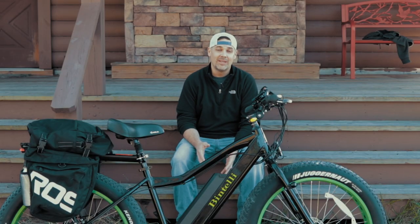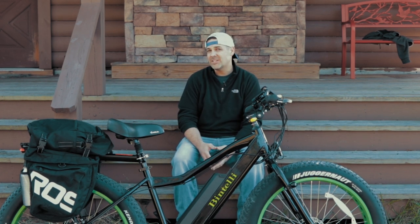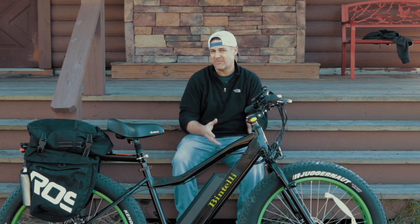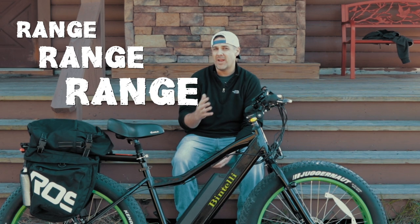Now let's talk about some of the cons. This bike is very heavy, coming in at 60 pounds. It does have a pretty long charge time, over four hours for a full charge. It has a max speed of 20 miles per hour. There's no suspension, but from what I understand you're not supposed to have suspension with the fat tire bikes. And although the range is pretty good, there are some other bikes in the price range that do have a longer range per charge.